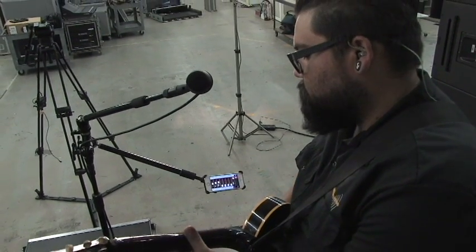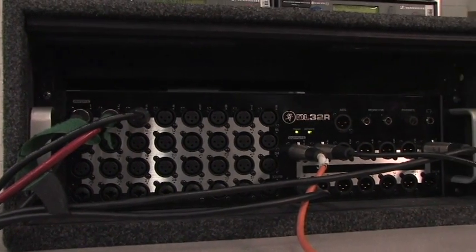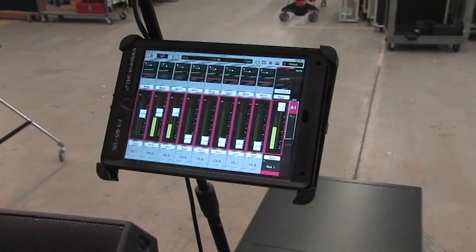That's it — it was that easy. So with our DL32R on the Dante network, we got 32 remote head amps, our own monitor mixer, and we were able to record 24 tracks discretely to hard drive. For more information about the DL32R and Dante, visit us at HollywoodSound.com and like us on Facebook and Twitter. For more information about the DL32R and other Mackie products, go to Mackie.com.